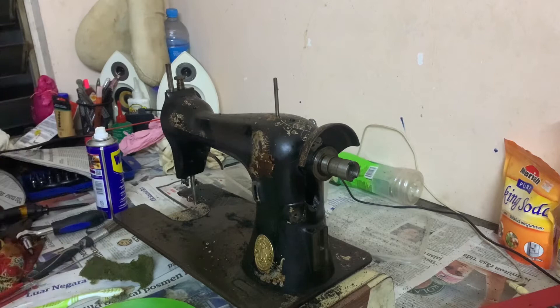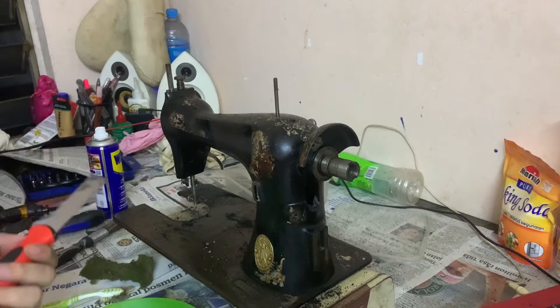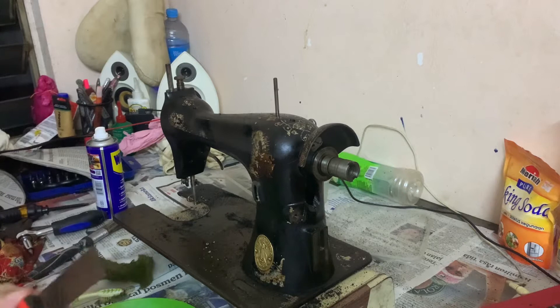This is an amateur approach because I don't have the right professional tools for this. There is a solution called paint stripper — you rub it on the machine and then the paint comes off after quite a while of curing.